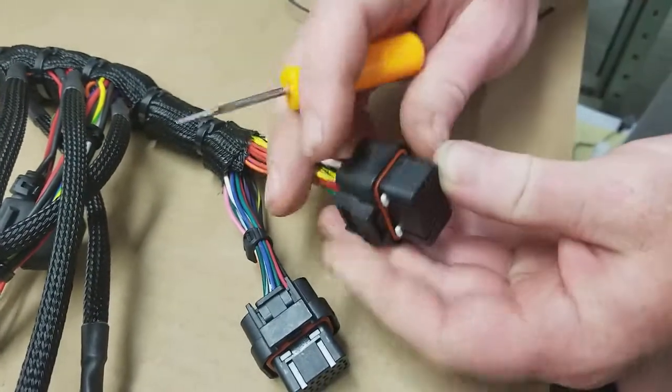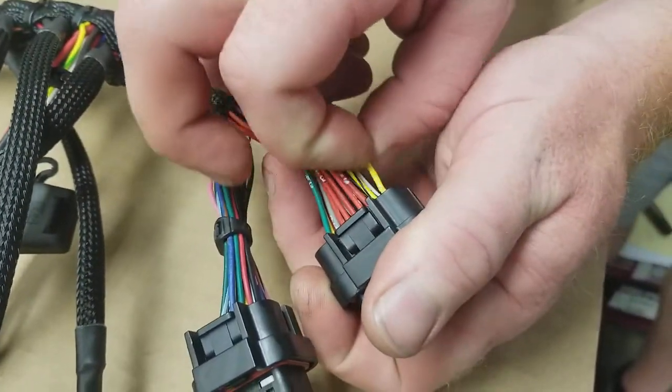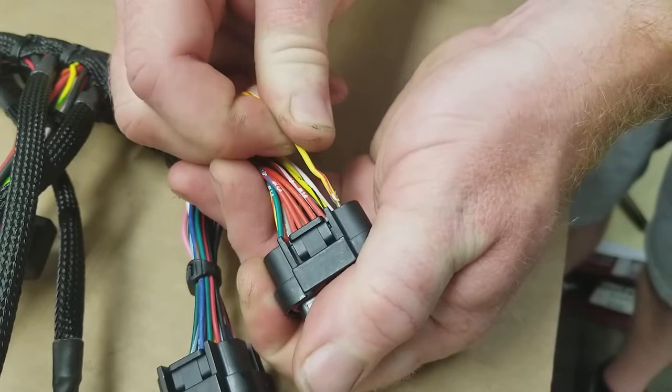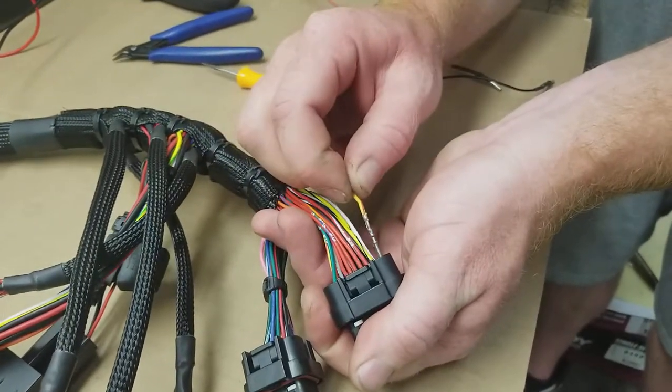It's going to push up a little bit — you'll see it kind of sticking out there — and then you're just going to grab the wire you want to move. I'm going to pull this wire out; this is our tack signal. You just slide it right out; it should come out with a little bit of effort.